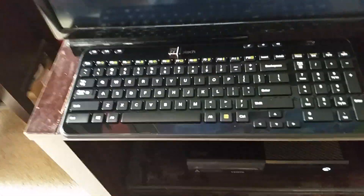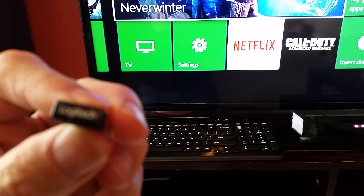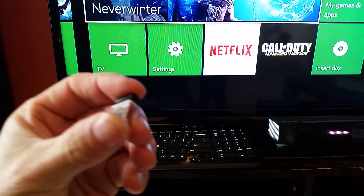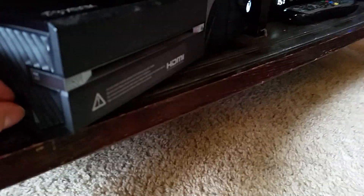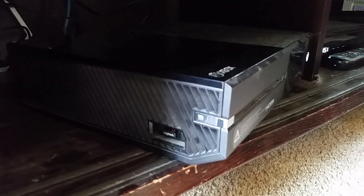Okay, we have unboxed the keyboard. You can see it's got a small USB dongle that you can either put in the back of your Xbox or, like me, I'm going to put it in the side of my Xbox. Not dropping it is probably a good thing. There we go — nice and small. Won't get in the way of your cables or wires.